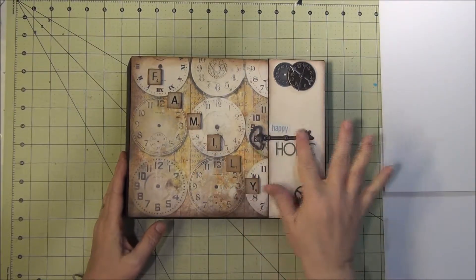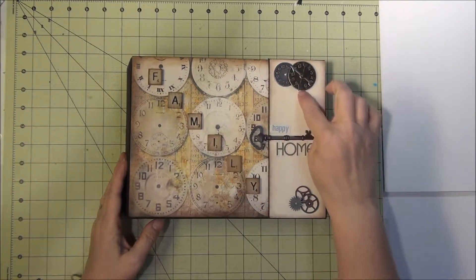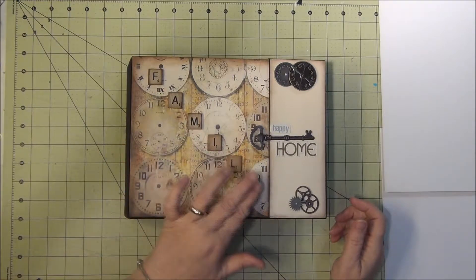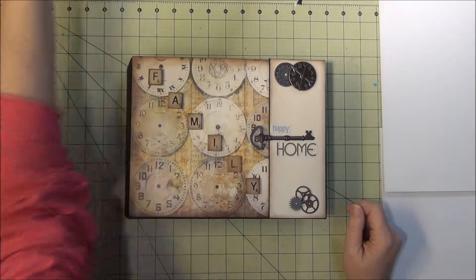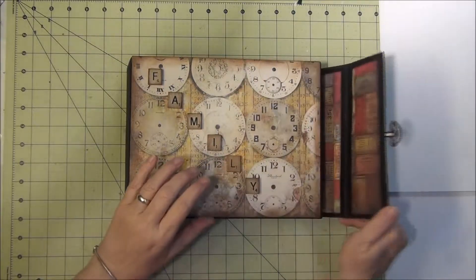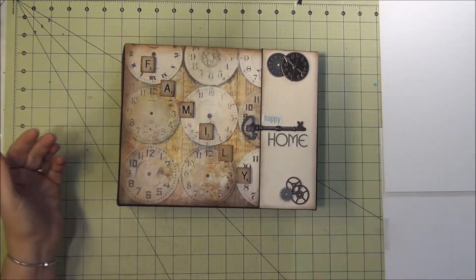I've just put a little key on here — most of this is Tim Holtz Audiology stuff. I just glued it on and popped it up with some pop-ups and put those gears there and found the words 'Happy Home.' These are just Scrabble letters that I distressed with some tea dye and put them down there with score tape. I have three magnets here. I'm just going to leave it black because I think it looks older and more old-timey.